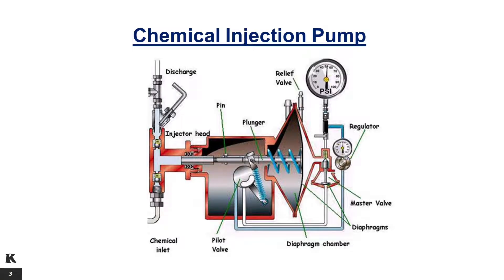A horizontal plunger and vertical check valve arrangement provide high operating efficiency. The standard pump head has a ductile iron body and stainless steel trim. Stainless steel heads are available for high corrosive applications.